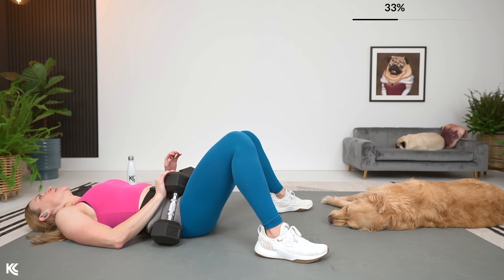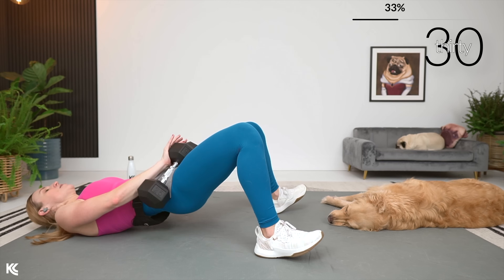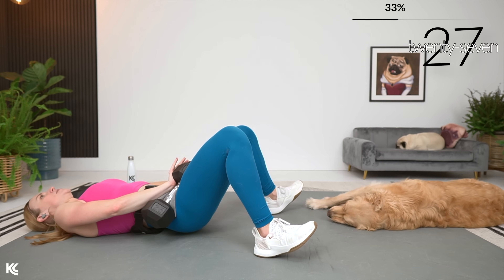Here we go in three, two, and one. Drive those hips up and then down. Squeeze.